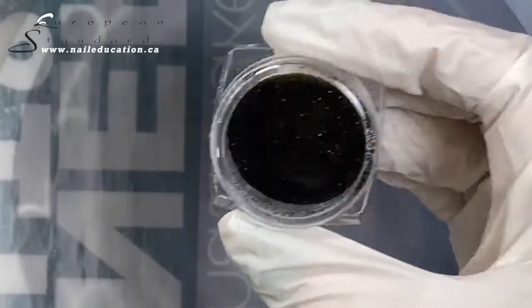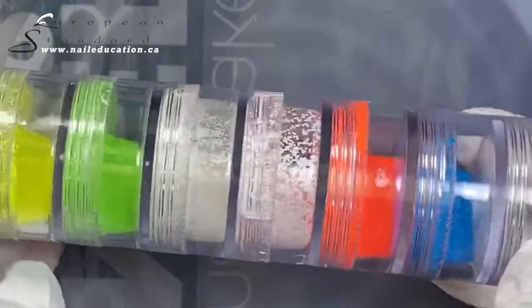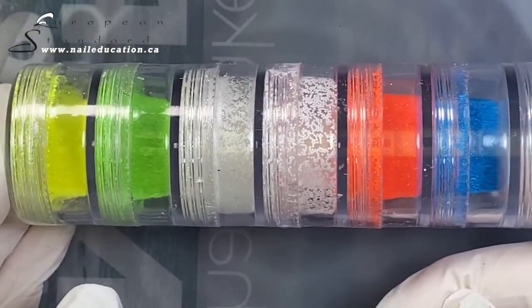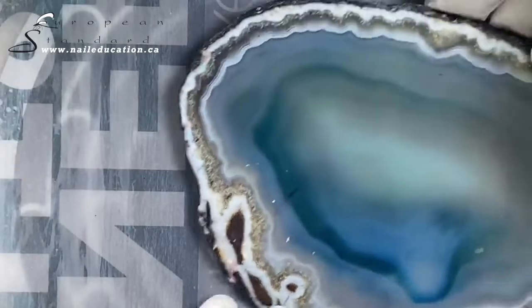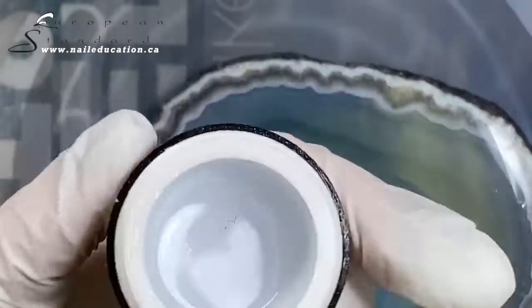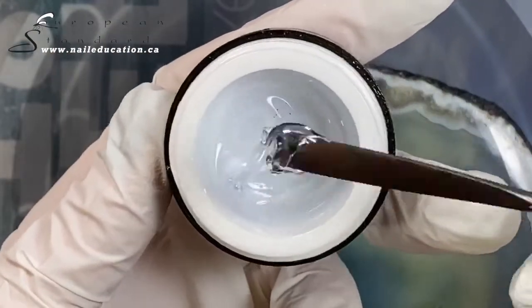For this design I'm using Mosaic Sugar Dust black glitter and white snow glitter, plus some neon colors I bought a long time ago. Make sure the particles are not too big. I will use thin builder gel from Mosaic. You can also use top coat or any gels with thinner viscosity.